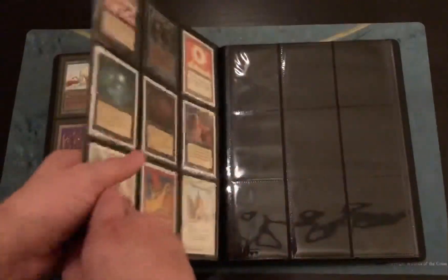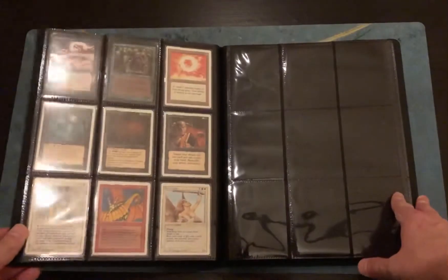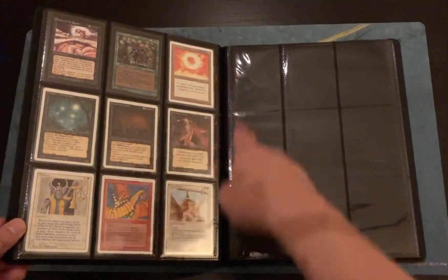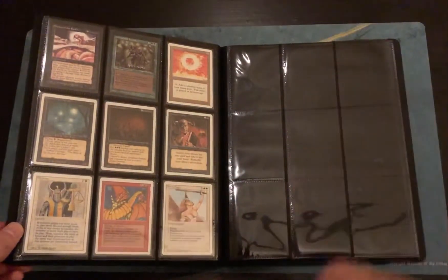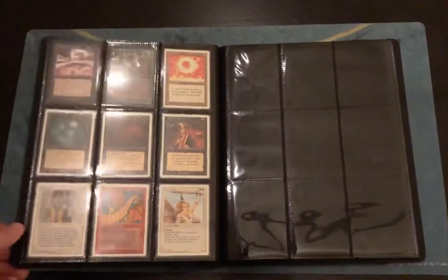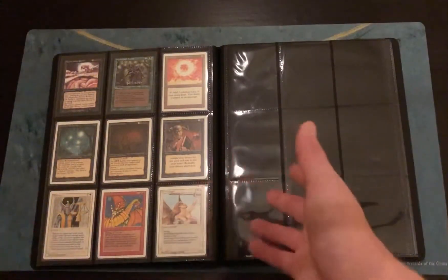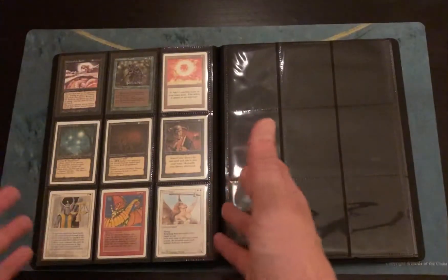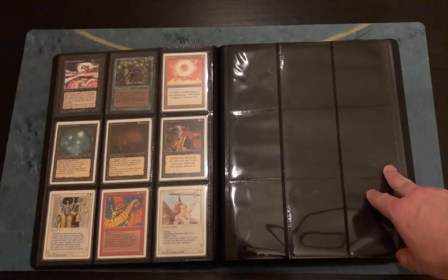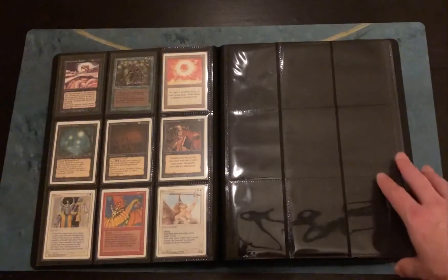So here's my set of The Dark. On the last page you'll see — if you've seen the video of me opening the four starter decks — some of the key cards I pulled outside of the Volcanic Island that were pretty special to me. I wanted to keep them separated so I knew which ones were actually pulled out of those four starter decks.